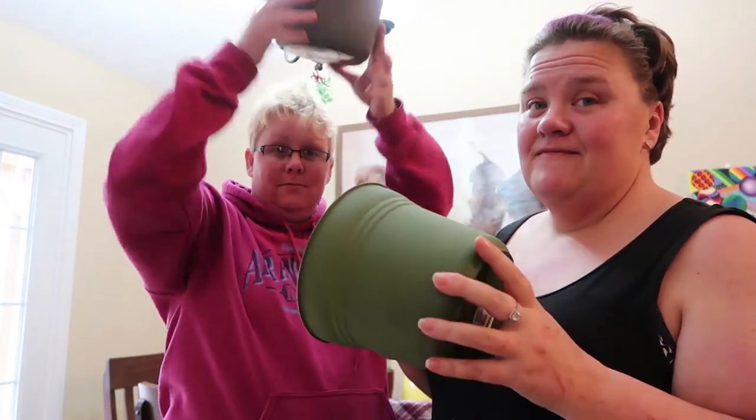Hey guys, welcome to the channel. We're doing more crafts. Using today dollar store flower pots. Time to repot some plants. But first, we're going to decorate up our dollar store pots.